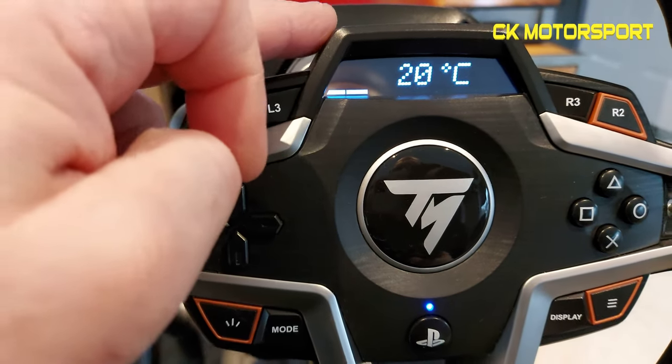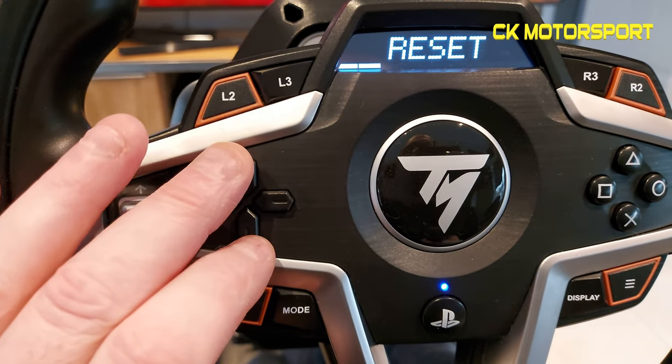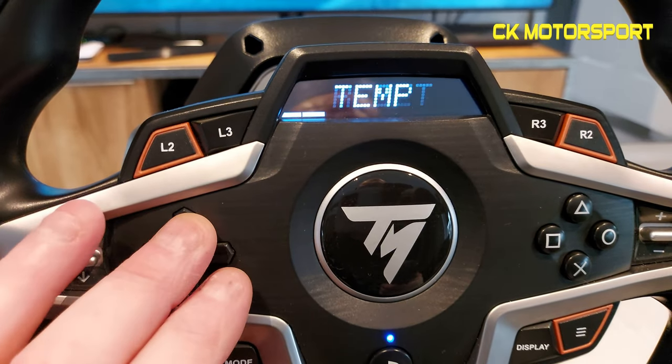The display also shows the temperature of the unit itself. I've never seen it get above about 24–25 degrees even when I've used it all day.